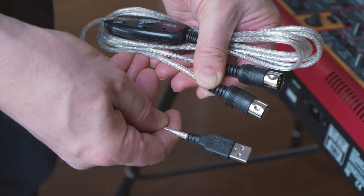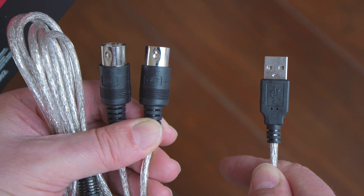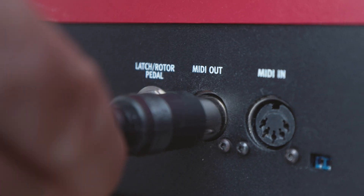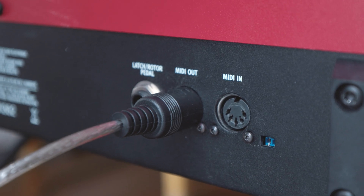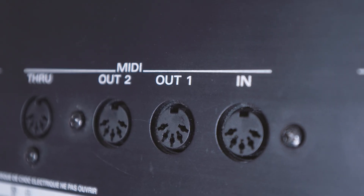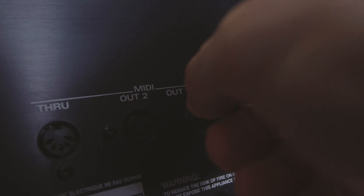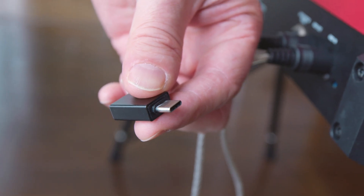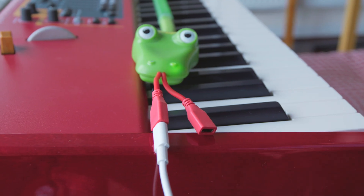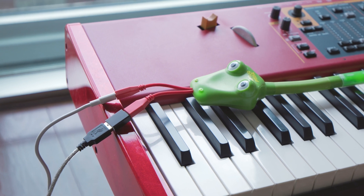MIDI-DIN: Included in your box is a MIDI to USB adapter. Plug the adapter into your keyboard. Note that there is an IN cable and an OUT cable. The IN cable must be inserted into your MIDI OUT port, and the OUT cable must be inserted into your MIDI IN port. Also note that you may have more than one MIDI OUT port, and that you should plug your IN cable into MIDI OUT port 1. Take the USB-A to USB-C converter and attach it to the adapter, then plug the converter into the other side of the tongue of your snake. You have now completed the wiring up of your snake.